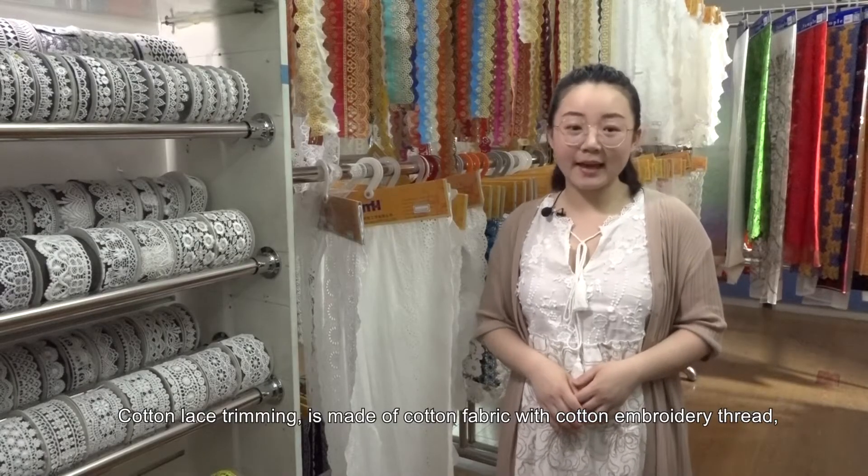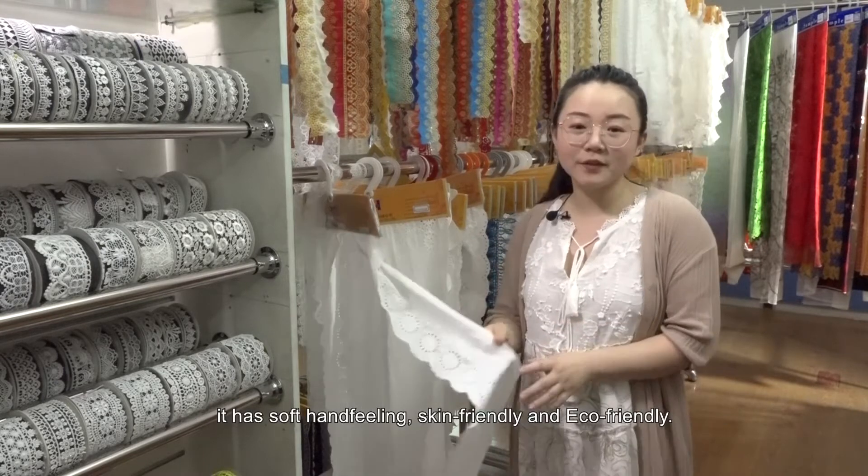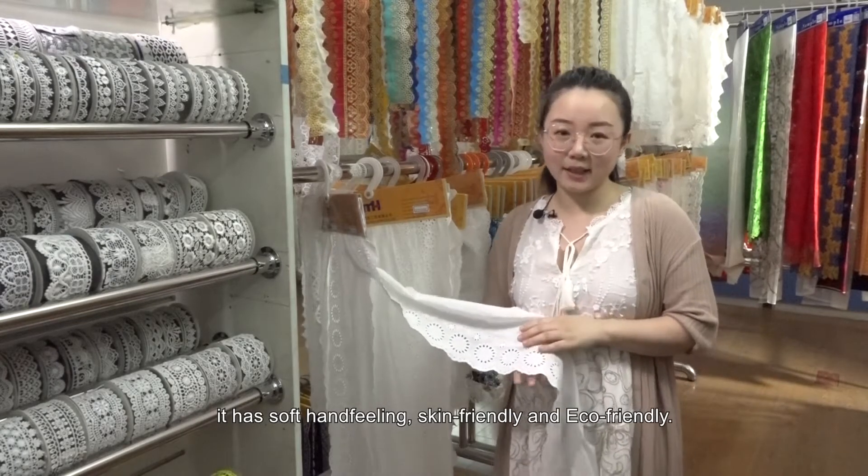Cotton Lace Trimming is made of cotton fabric with cotton embroidery thread. It has soft hand-feeling, is skin-friendly, and eco-friendly.